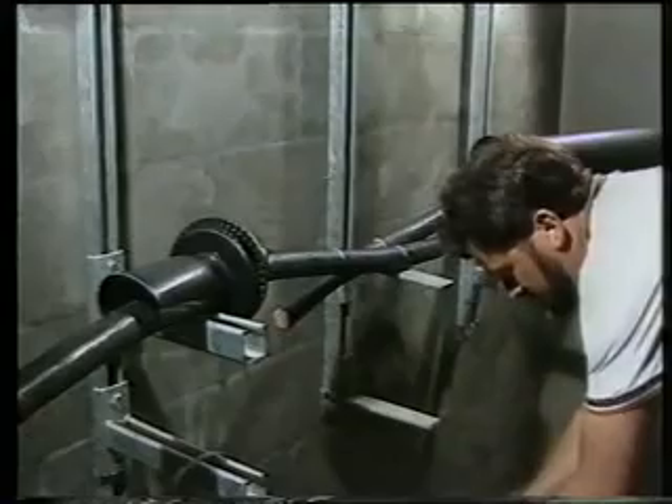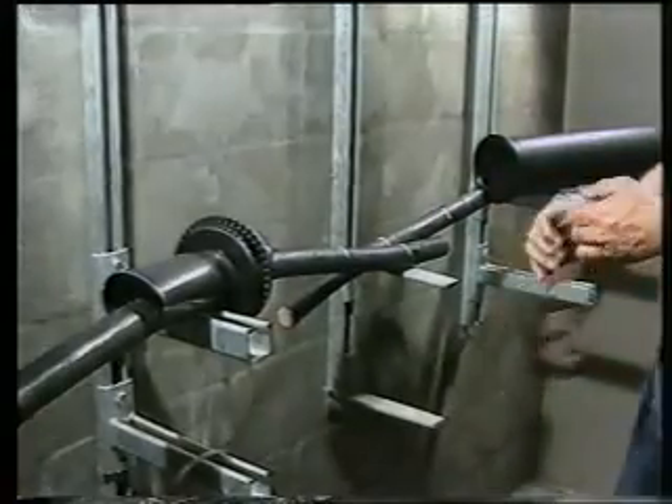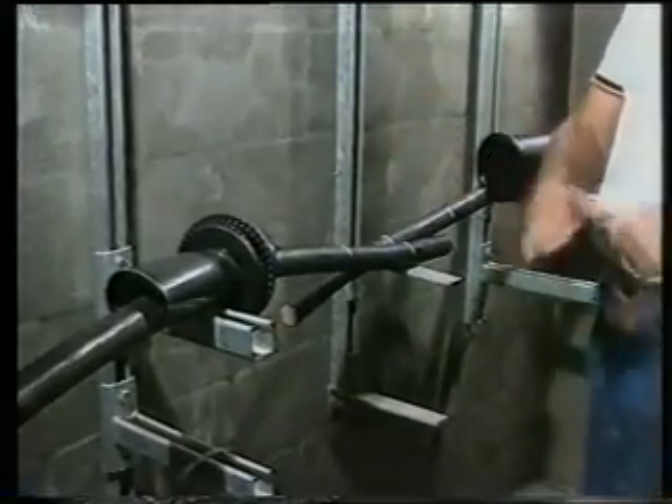Step 9: Clean and abrade the cable jacket 300 millimetres or 10 inches back from each mark.